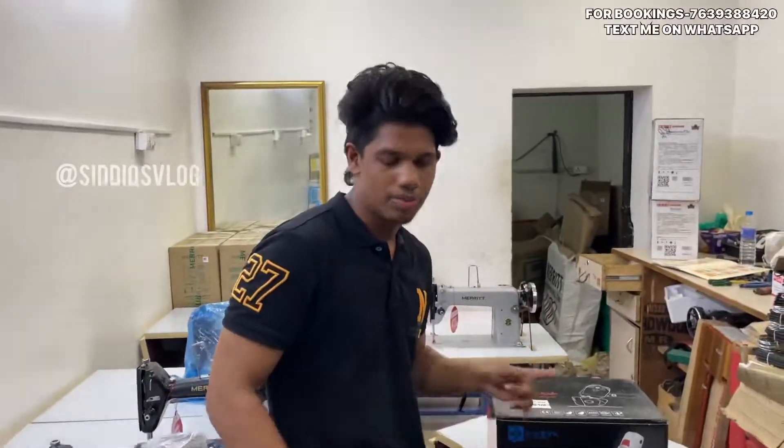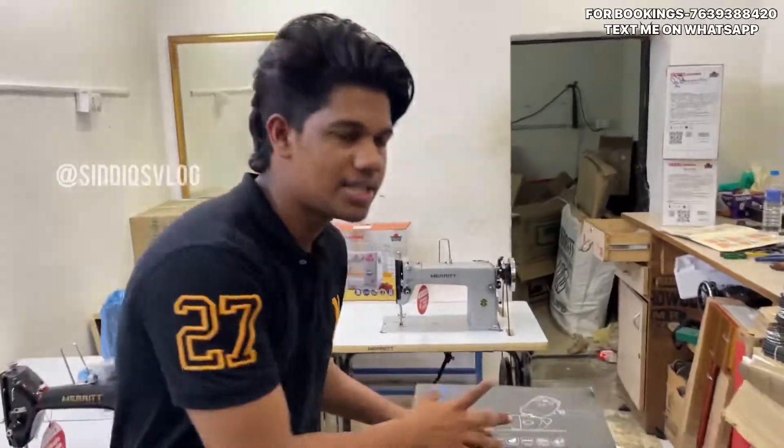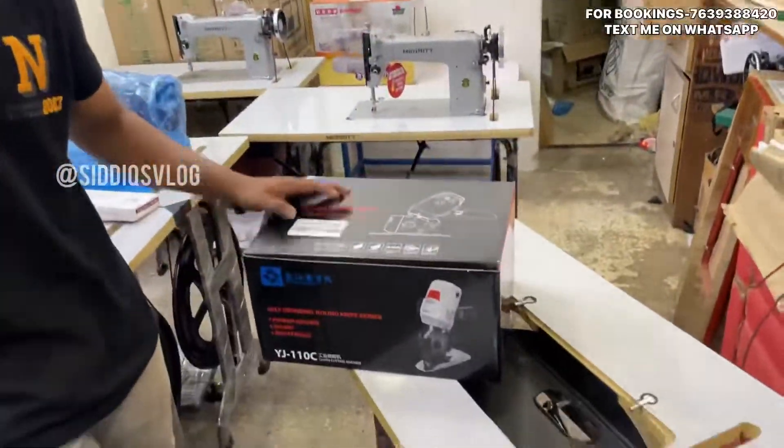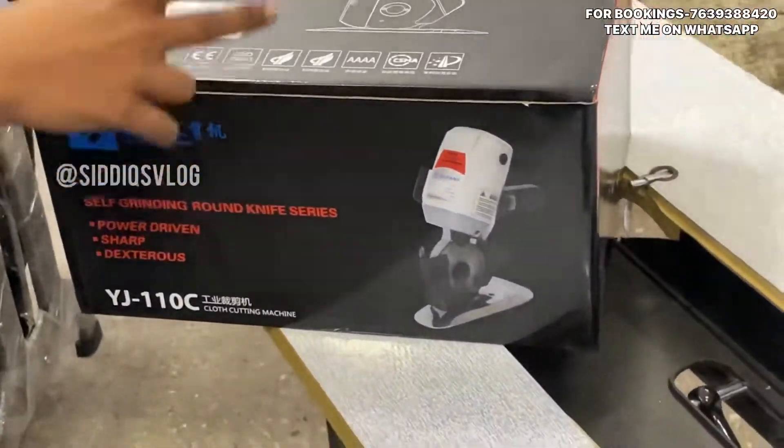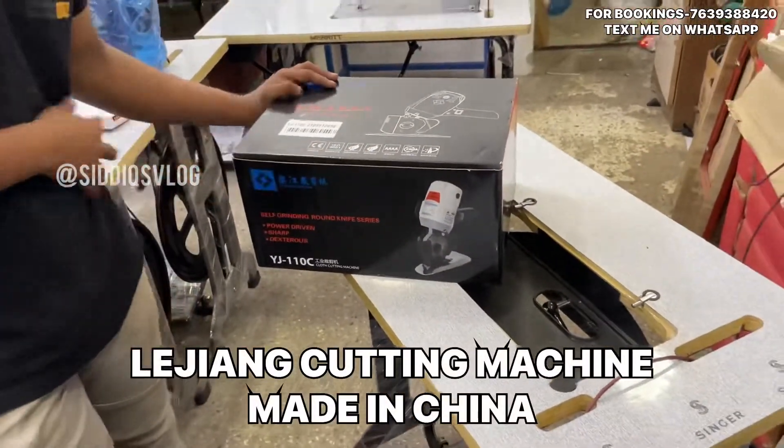Now we will show you the cutting machine. This is a brand of Lee Jiang, made in China. This brand is made in China.